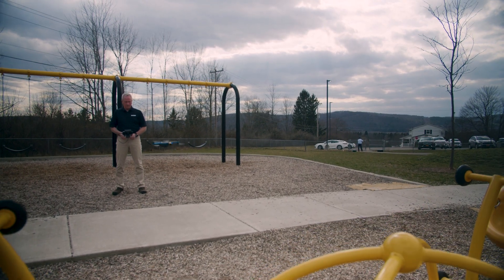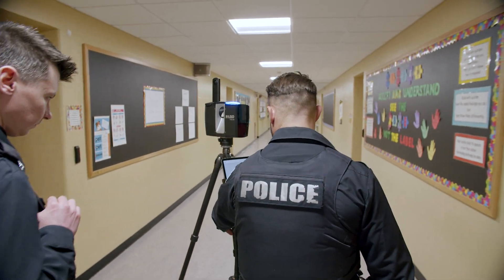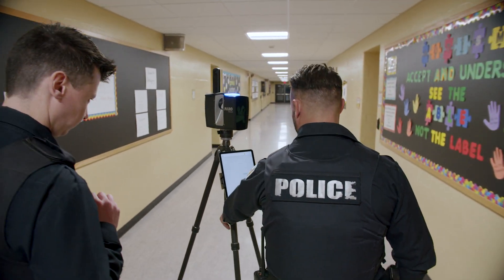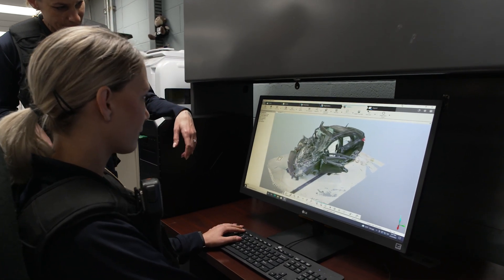When we do our pre-incident planning, we're going to scan the outside, get our drone up and flying, and do the interior. Ferro proudly provides the equipment — both hardware and software — to make sure law enforcement agencies have the tools they need to keep their communities safe.